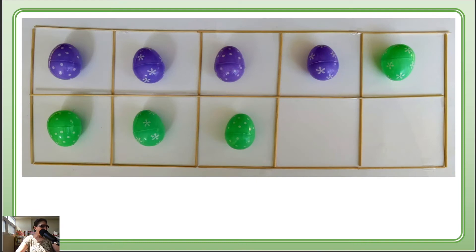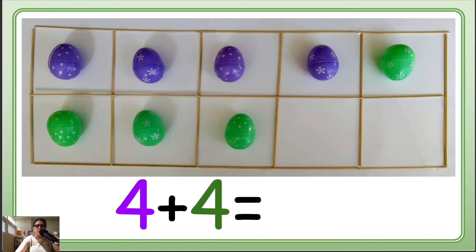How many purple eggs? 1, 2, 3 — so we write 3. How many green? 1, 2, 3, 4 — so 4. Wait, let me recount: purple is 3, green is 4. So 3 plus 4 — how many?